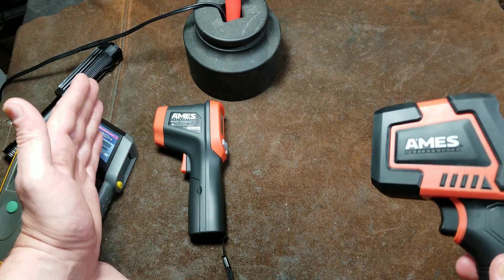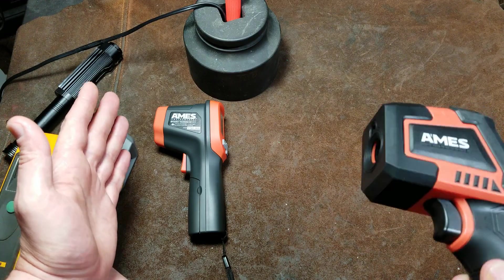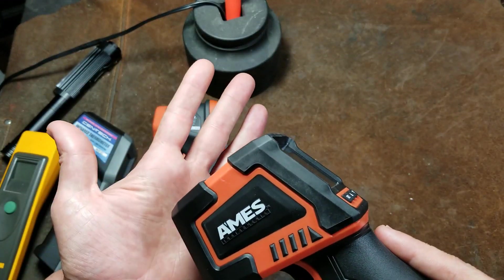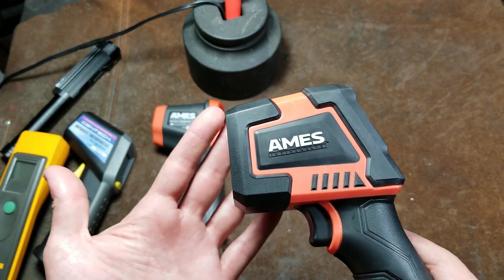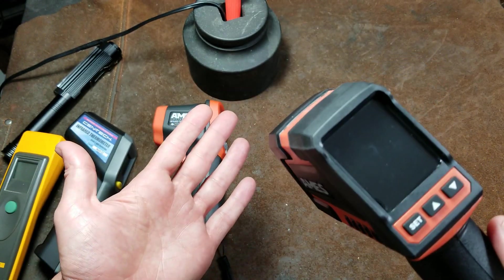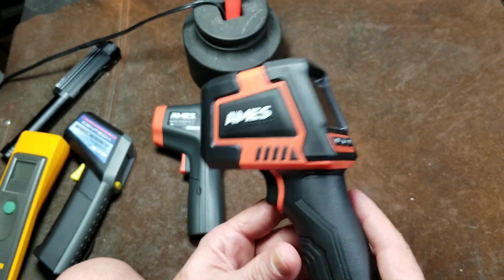They're designed to really operate at their intended distances, such as this one being about 20 inches away, which gives you a 1-inch target area. If you have hot and cold nails or pieces of metal and your measurement area crosses over all of them, it'll give you an artificially high reading.